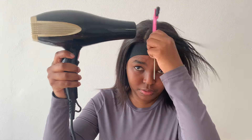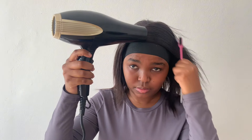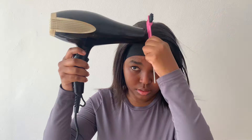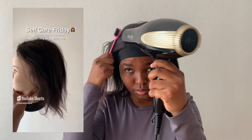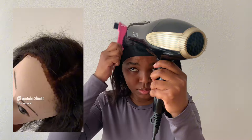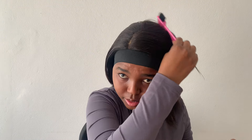I actually washed this hair myself — I literally cleaned the lace and washed it by myself. I was like, girl, you don't need to go to a salon anymore! I was really proud of myself for doing that. I'll link the shorts video of me getting this hair to look this decent because it was looking a hot mess.